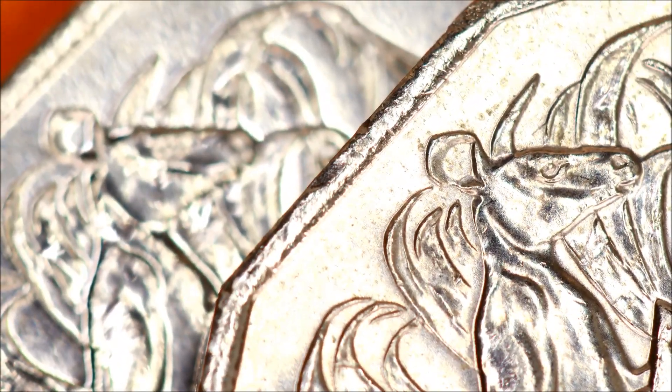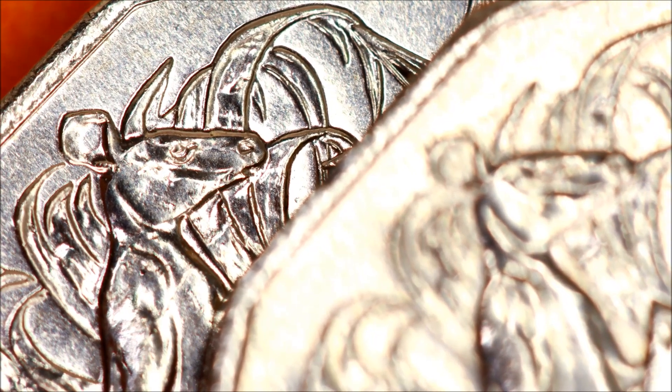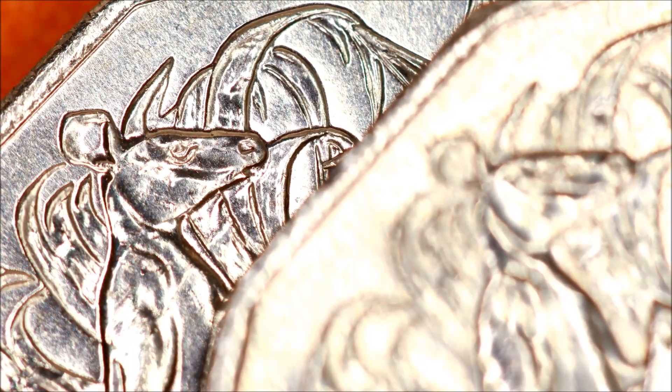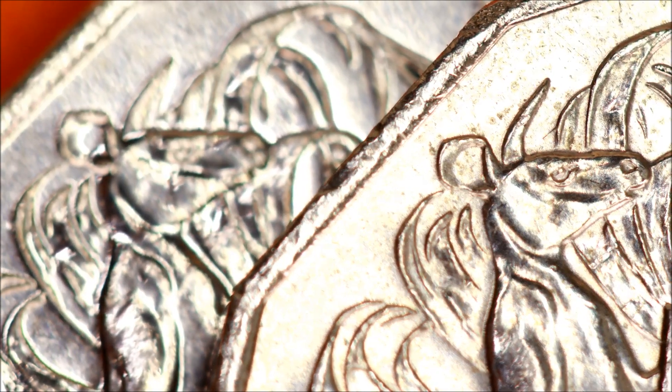Just at the top of the nostril of the kangaroo there should be a nice bit of reading — on the error coin it's missing. On the correctly minted coin you can see it very clearly just above the nostril — the reading is sharp and the V shape in the inner ear at the back is all more rounded and better defined. On the error coin it's all missing — missing there, missing everywhere.